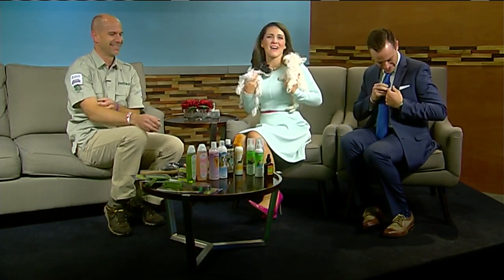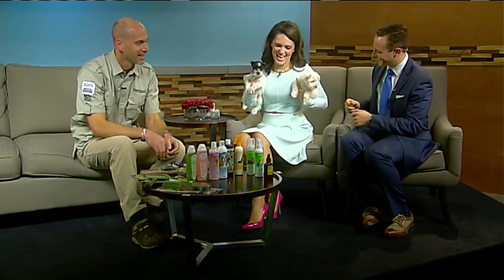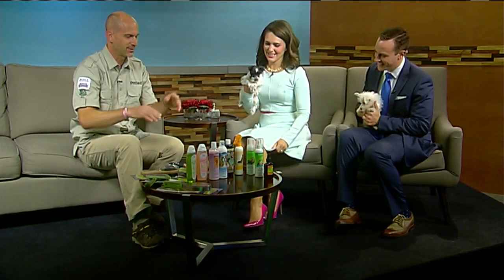So what do we need to know about grooming at home today? We're going to talk about brushes, and then we're going to talk about shampoos, conditioners, perfumes and stuff like that.